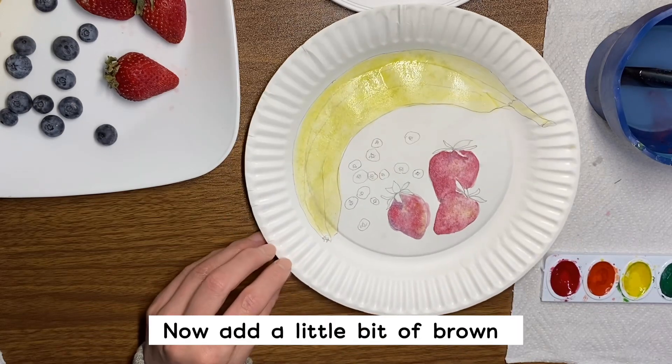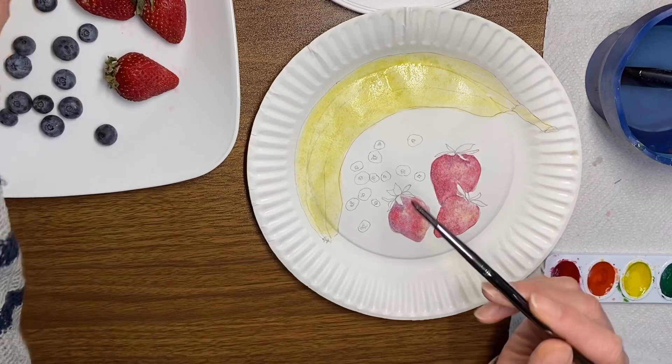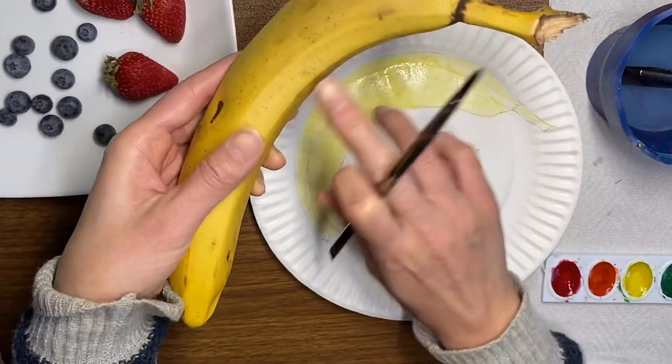Add a little bit of brown for all these areas and the shadows.